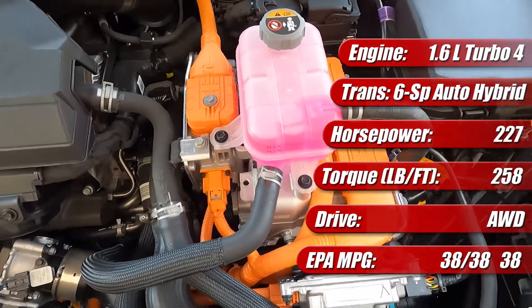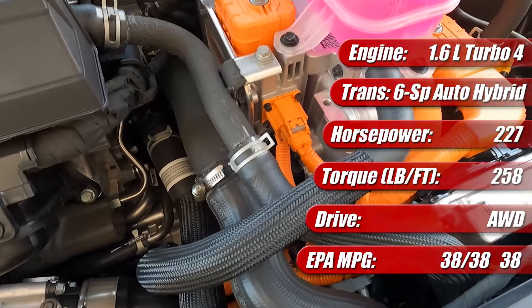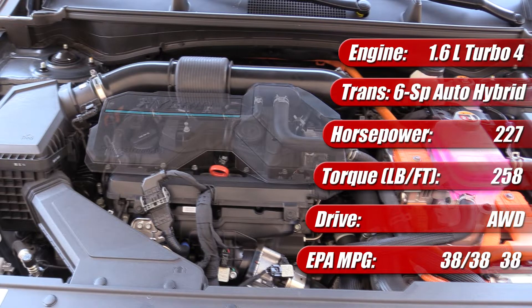It's available with front-wheel drive, which has an EPA rating of 42 miles per gallon city, 44 highway, and 43 mpg combined. There's an optional all-wheel drive, such as our tester, which has 38 mpg city, 38 highway, and 38 combined.